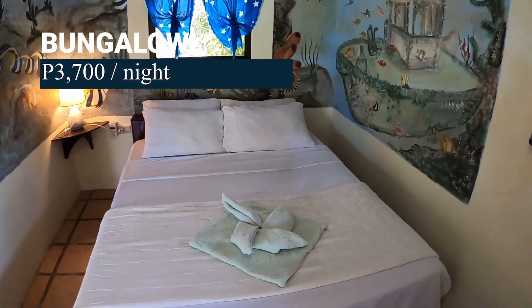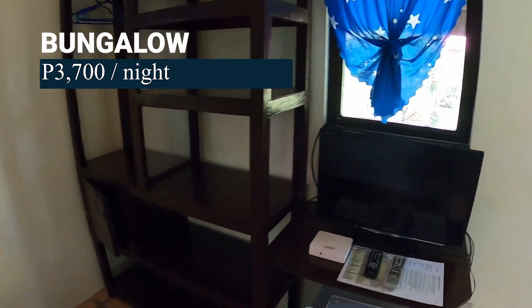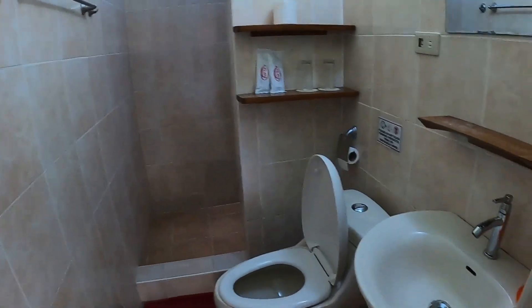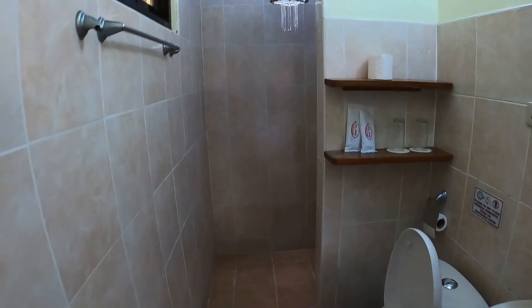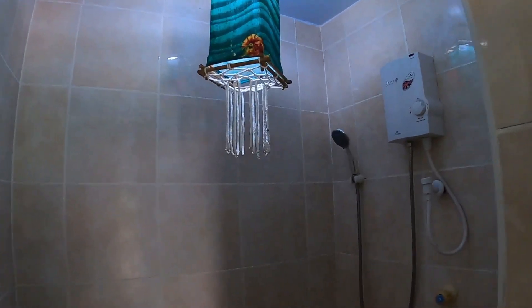This is the bungalow — 3,700 pesos a night, about $70 US. These rooms are all very nice, well separated from anything else, so very quiet and very peaceful. Taking a quick look at the CR — also known as the restroom. I really like these huge rain heads that they have in most of the restrooms, though this one doesn't happen to have one. There are 22 rooms here.